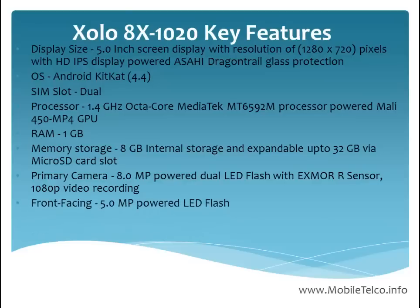The front facing camera for selfies and group photos is 5.0 megapixel powered with LED flash. The battery of the handset is 2500 mAh.